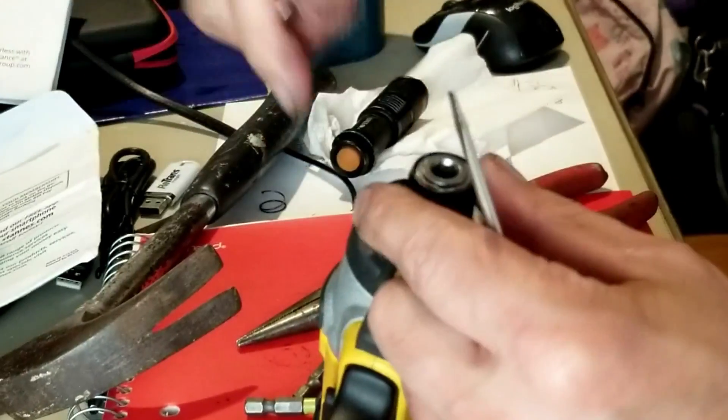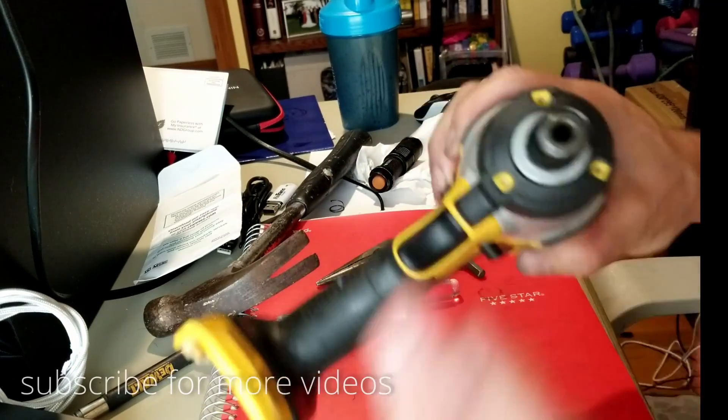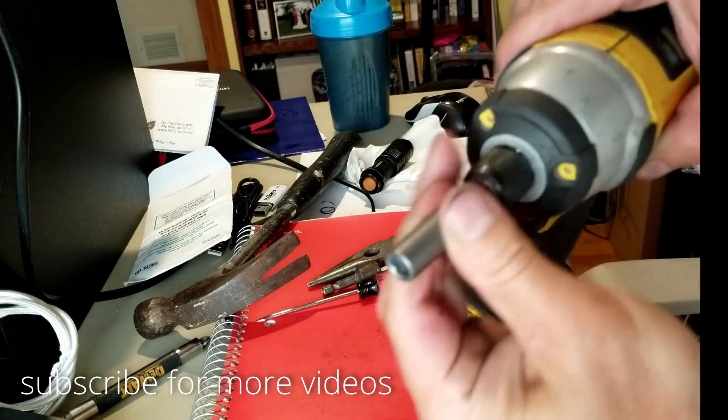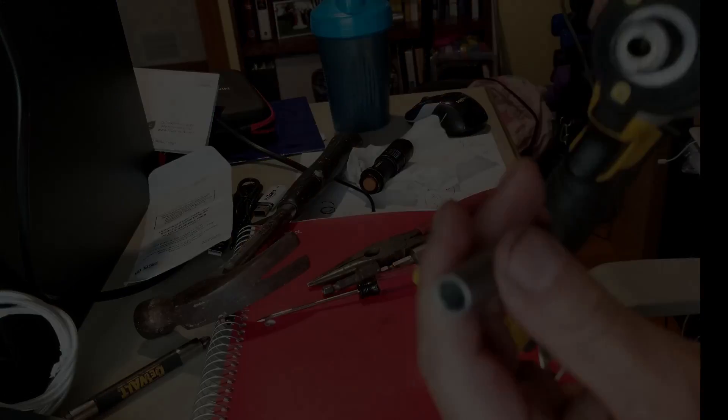Here you go — everything is in there. I'll test it with a bit and you can see it's in there, it's not loose, it's not coming out, and it works. You just got to have patience and work that retaining ring — that's the hardest part. Make sure you put things back the right way and you should have a working impact driver again. Thanks for watching, I hope you learned something, and please subscribe for more videos.